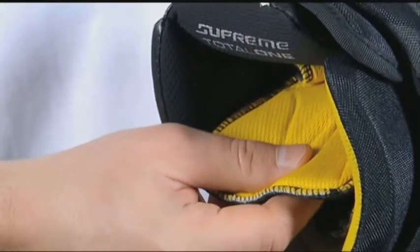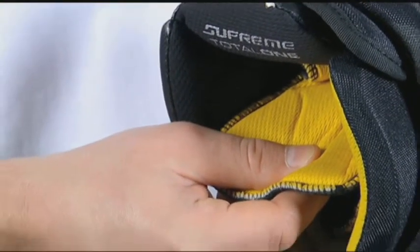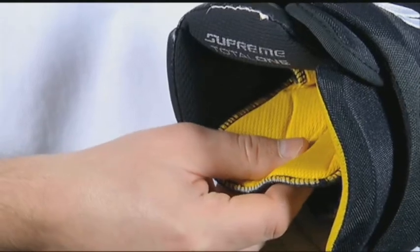Internally, the backhand pad and the finger channels feature a memory foam construction. The memory foam is going to allow for a more form fit, or a personalized fit, throughout the glove.